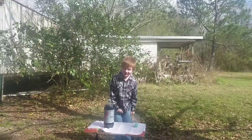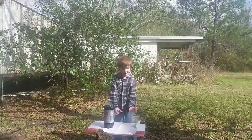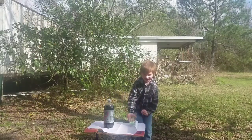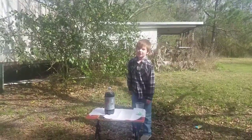Hello everybody! This is Kona Cat. Today we are doing the Diet Coke and Mentos Challenge. Woohoo!